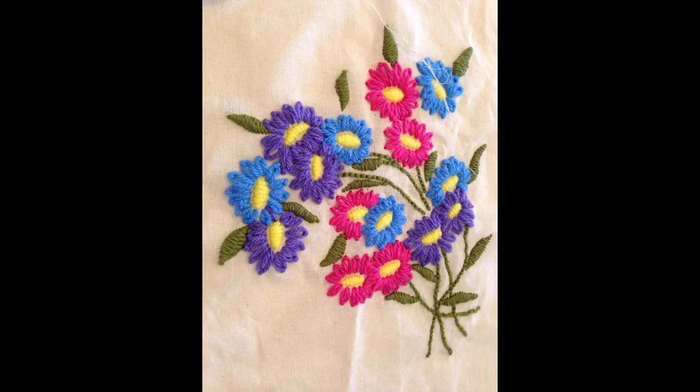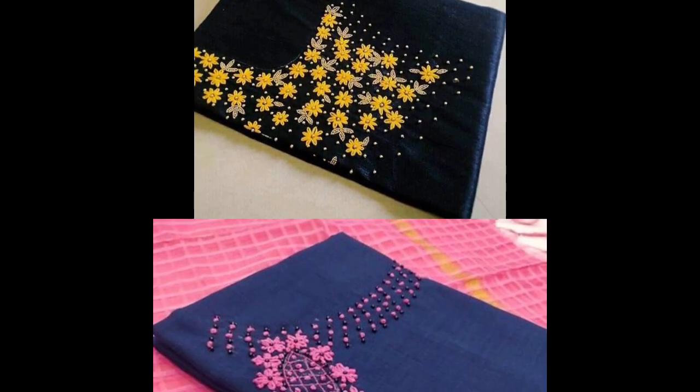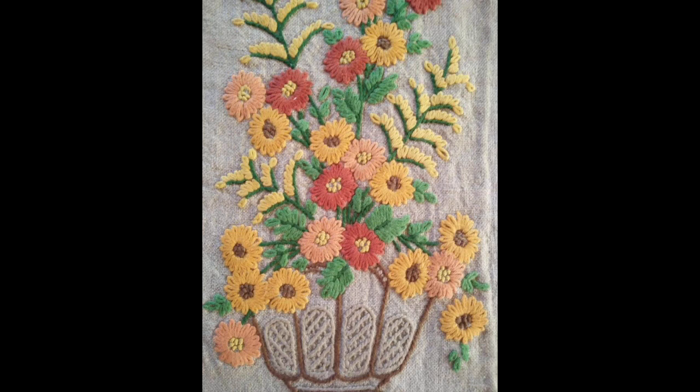Welcome back to my channel, Classy Fashion Ideas by Ushna. In this video, I am going to show you a very easy and simple hand embroidery stitch — the lazy daisy hand embroidery stitch. With the help of lazy daisy, you can make a lot of hand embroidery flowers.